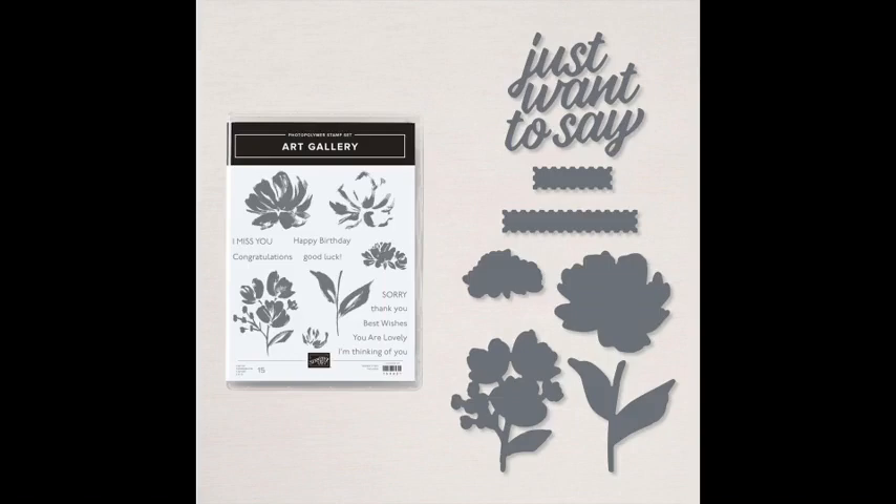I will be using the Art Gallery Bundle — it is the stamp set with the coordinating dies. I can't wait to show you how these flowers stamp. They're just so beautiful and they're two-step stamped, and it makes it look like you painted it on your card. I'm also going to be using the amazing paper. This paper is to die for — it is some of the most beautiful paper I have ever seen Stampin' Up put out.